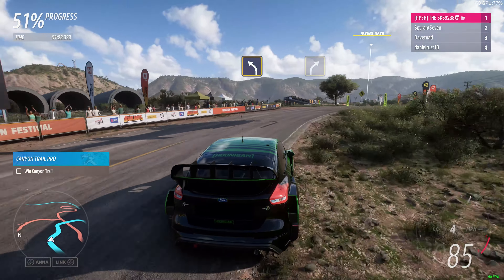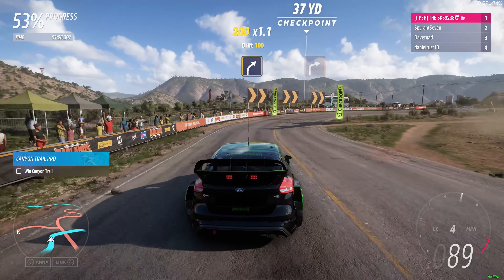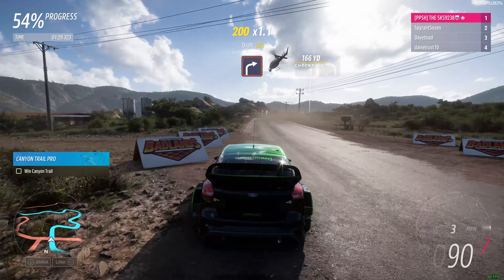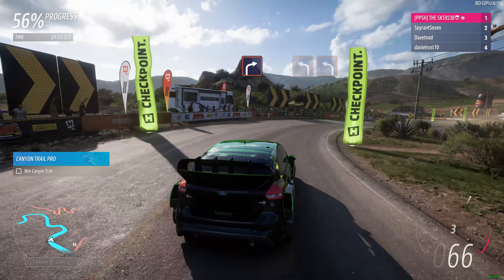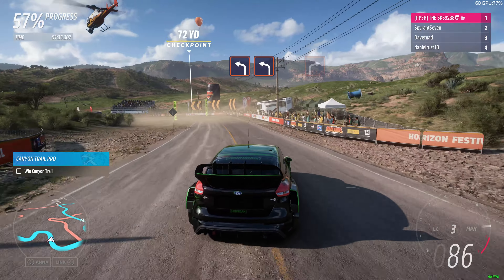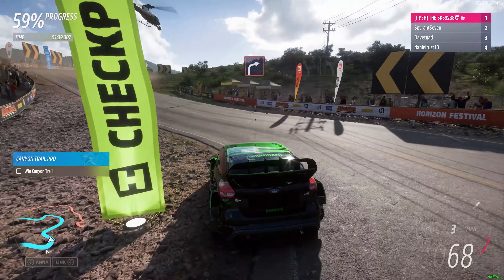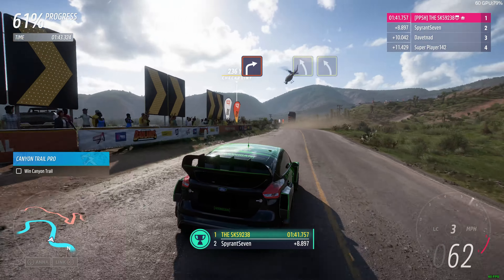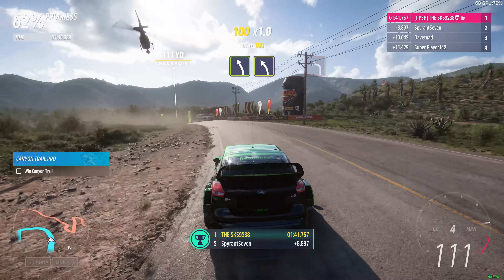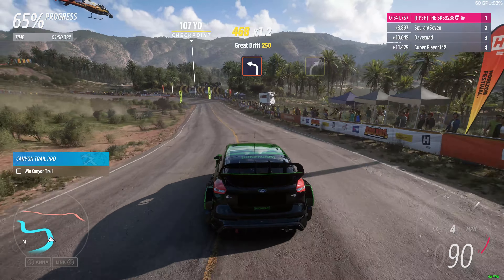Medium left. Medium right. Hard right. Hard left then hard left. Hard right.